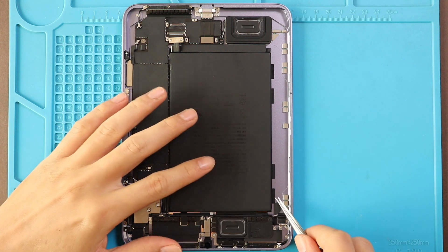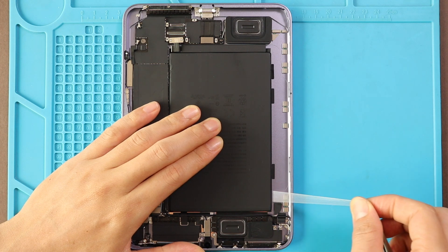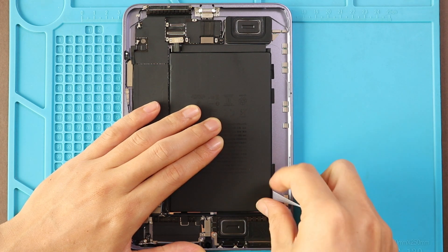Take out the battery from the body. There are four adhesive tabs on the battery to be pulled. This is something new for iPad mini — the tapes are coming out so neatly and it looks like no heating is needed.